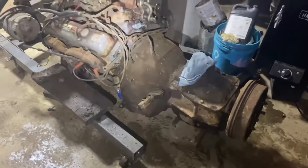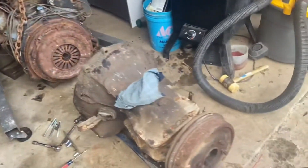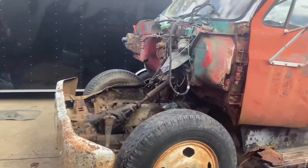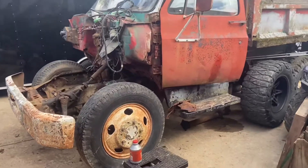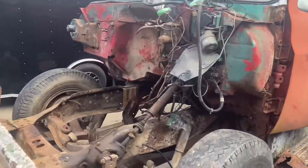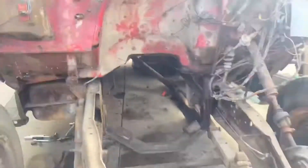We got the engine and transmission out of this beast. I want to show you guys why we had to tear this thing apart. Let's go take a look at the dump truck in the daylight. We've gone ahead and split the engine and transmission — and this is our dump truck with a 38-inch tire.